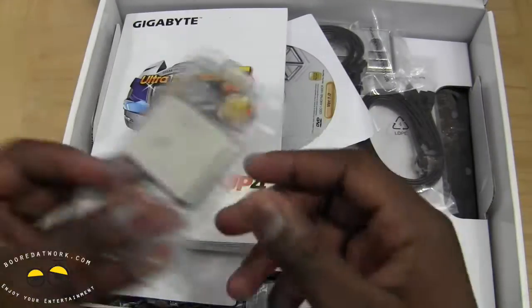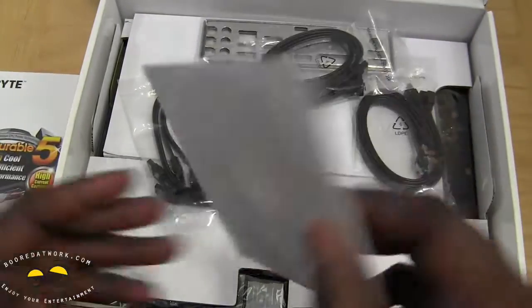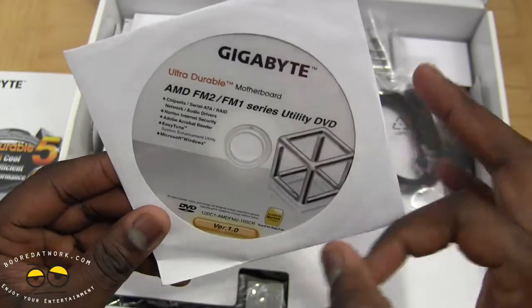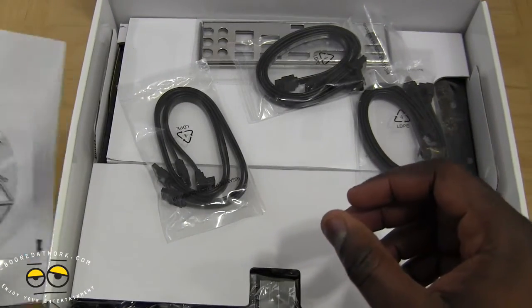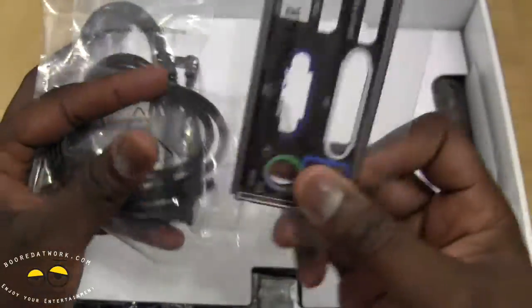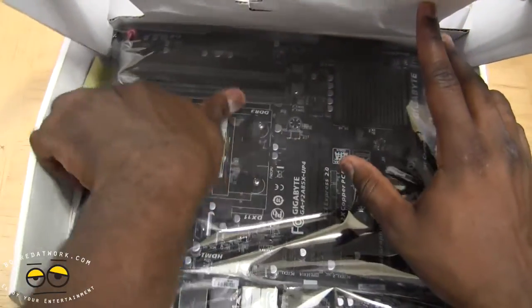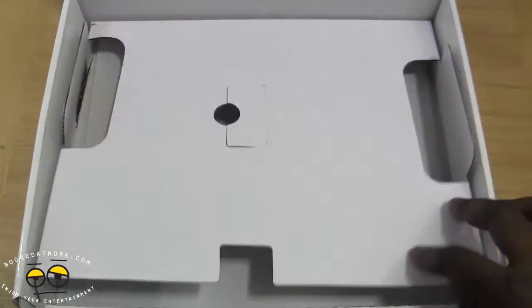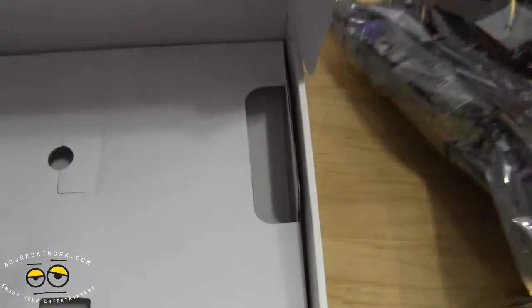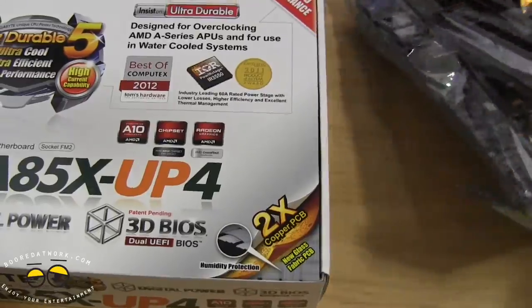Opening it up, here's our chip — we'll set the chip to the side. You've got your motherboard, your user guide. Always refer back to this because it's very important. You've got your Gigabyte driver disc — if you have internet access, definitely use this because you will need the driver support. Here you've got your SATA cables, your I/O shield, and a multilingual installation guide. And here is our board.